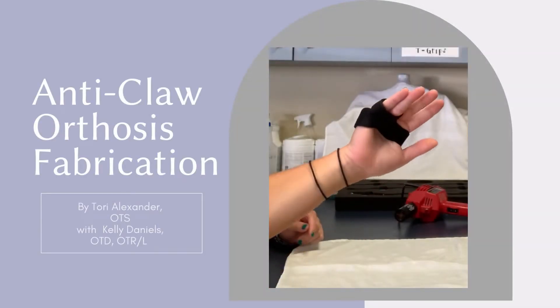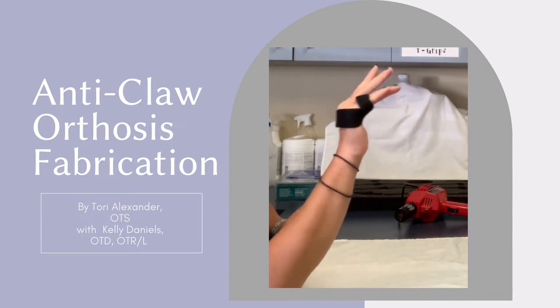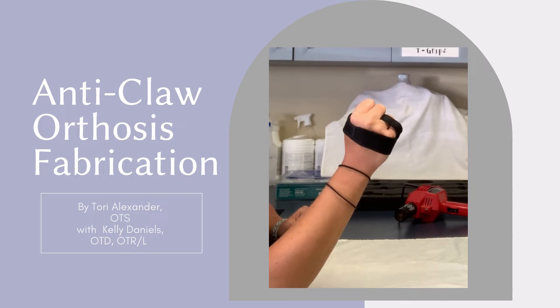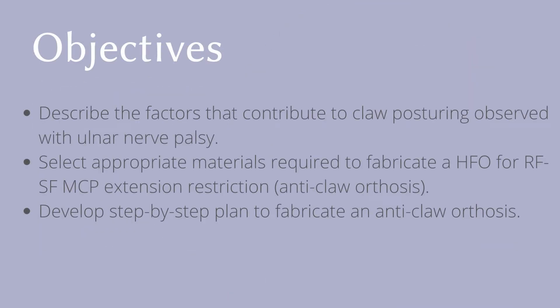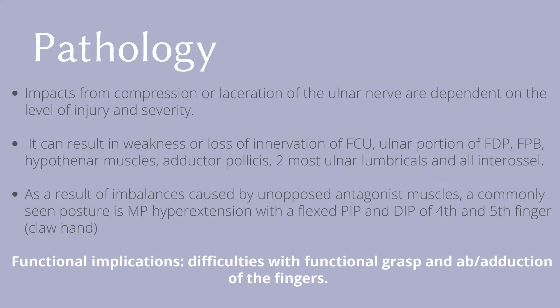The focus of this video is fabricating an anti-claw orthosis, otherwise called a hand-finger orthosis, for ring finger to small finger MCP extension restriction. Following this video, viewers should be able to describe the factors that contribute to claw posturing, select appropriate materials required to fabricate this orthosis, and develop a step-by-step plan to fabricate the anti-claw orthosis.